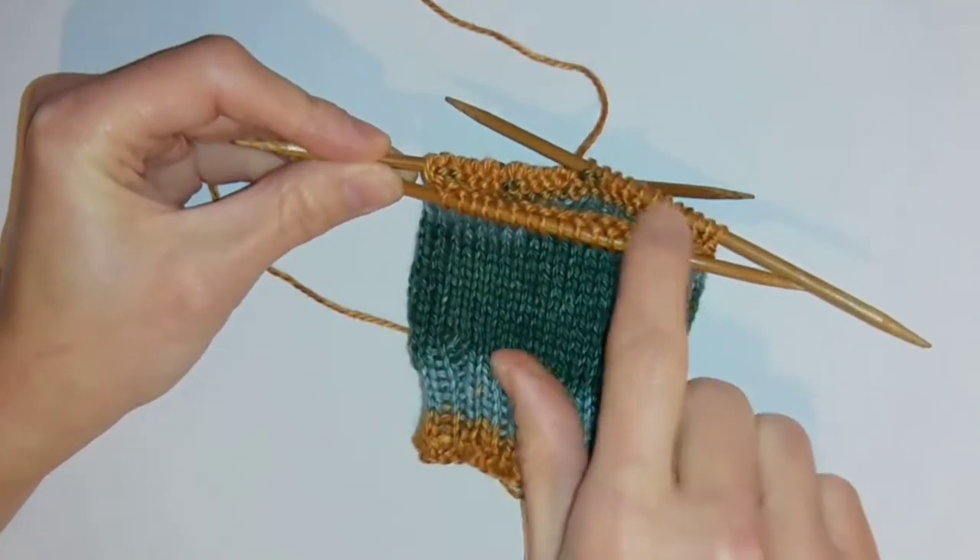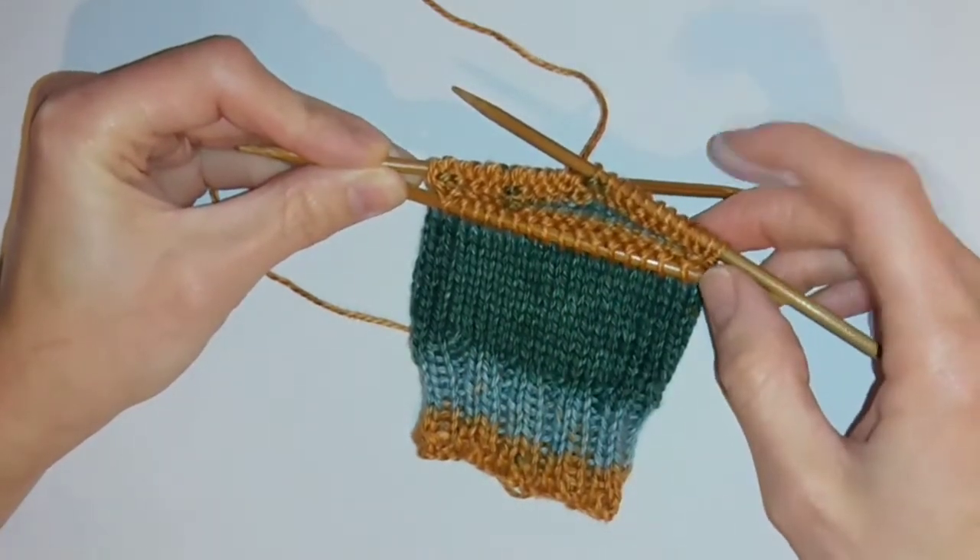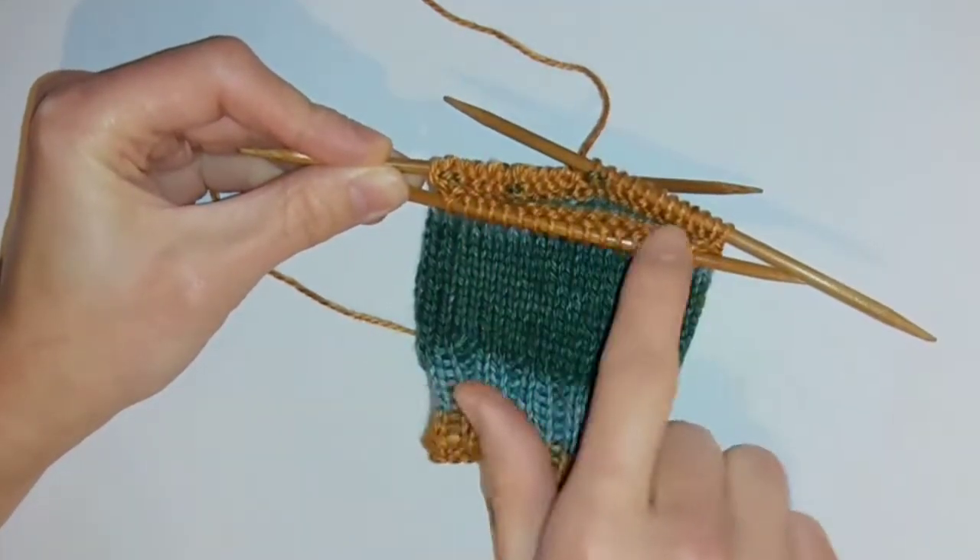I've got 16 stitches currently on this needle which means I need another four adding. So I'm going to slip two stitches off of each of the side needles to make this into 20.